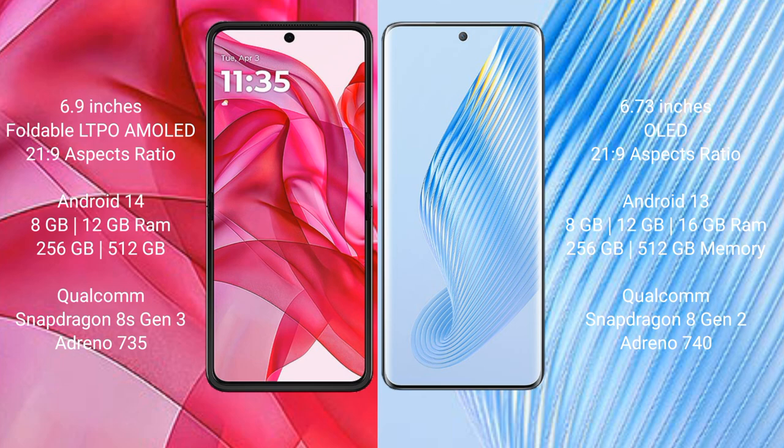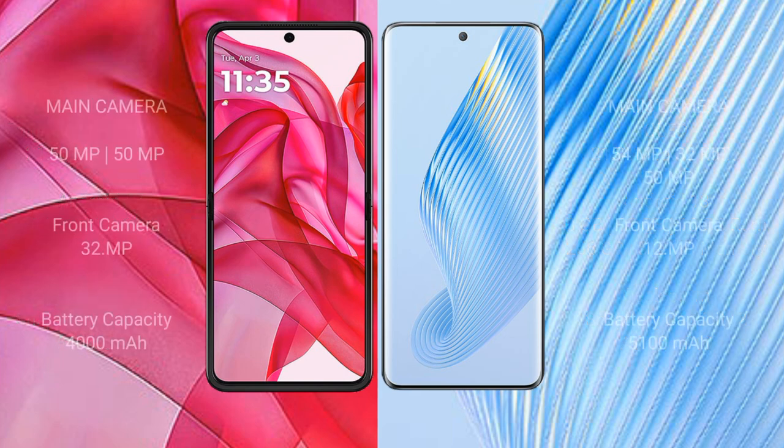Motorola Razr 50 Ultra comes with 8GB or 12GB RAM, 256GB or 512GB internal storage, Qualcomm Snapdragon 8s Gen 3 processor and GPU Adreno 735. Honor Magic 5 comes with 8GB, 12GB, or 16GB RAM, 256GB or 512GB internal storage, Qualcomm Snapdragon 8 Gen 2 processor and GPU Adreno 740.